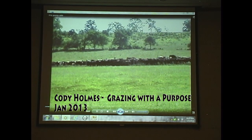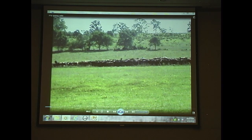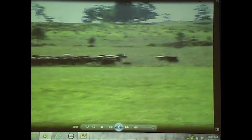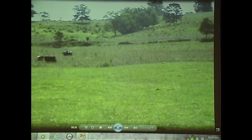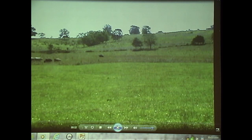He's going to call them to the next strip that we're going to strip graze. Out of this 20 acres, that gives the cattle about 5 acres a day is what we're grazing here. This main paddock — the whole rectangular paddock is about 20 acres — and it's fenced with high tensile.